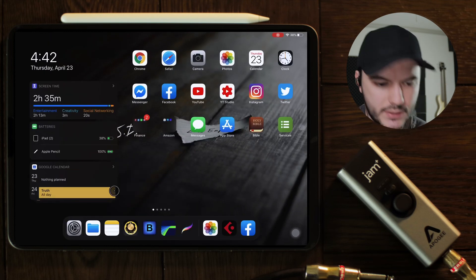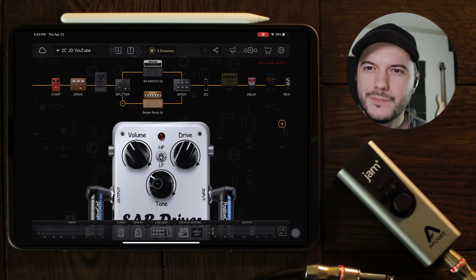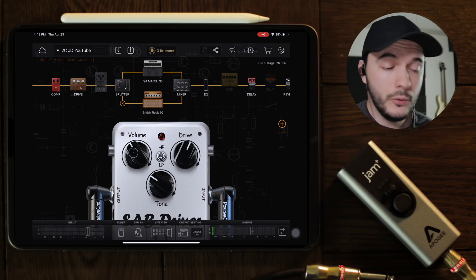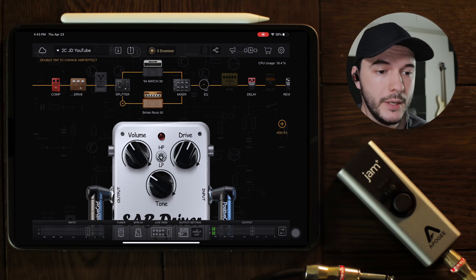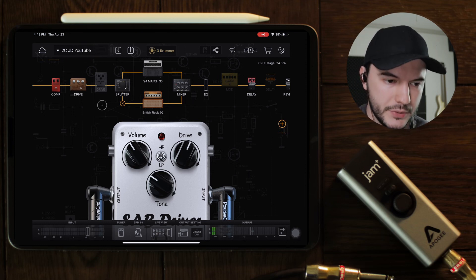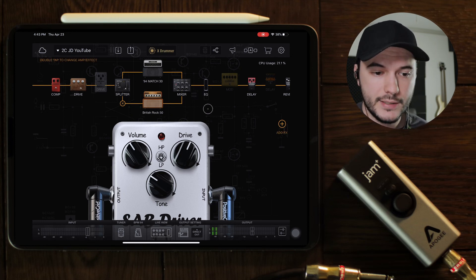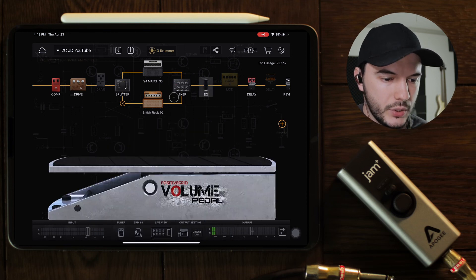I'm going to exit out of this and go into Bias FX. If you watched my last video where we made this board — I've actually uploaded it, so if you want to download this board and use it as a template you're more than welcome to. In that other video I explained the thought process that went into making this board. So first thing I want to show y'all how to map something.